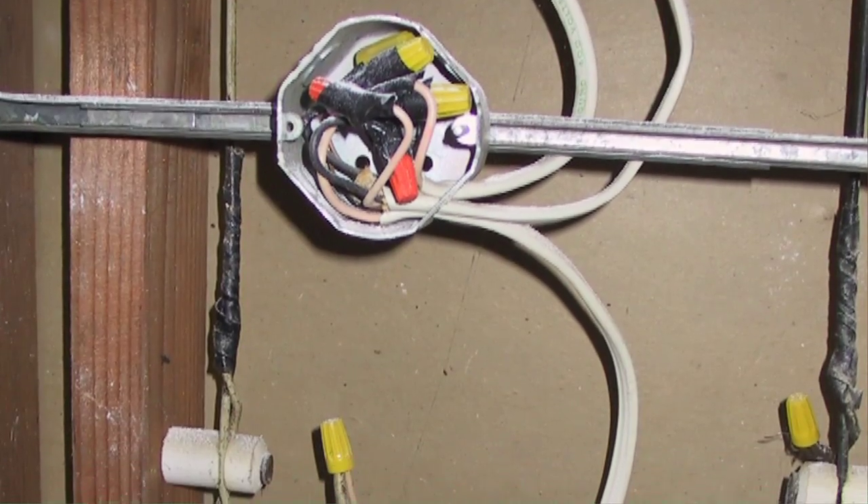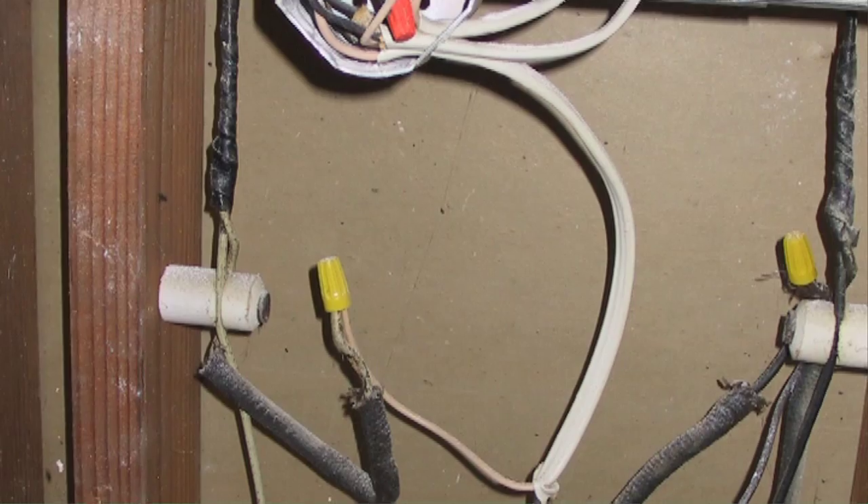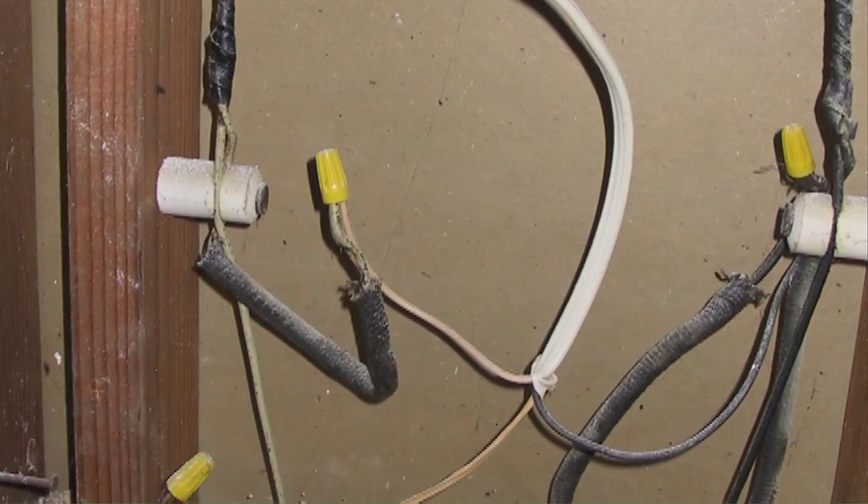Hi everyone, I'm Rick Allen. One of the things you might find are joints or connections made on some of your electrical wiring that are not contained inside of a sealed box. We call these flying splices, and they could cause serious damage later.